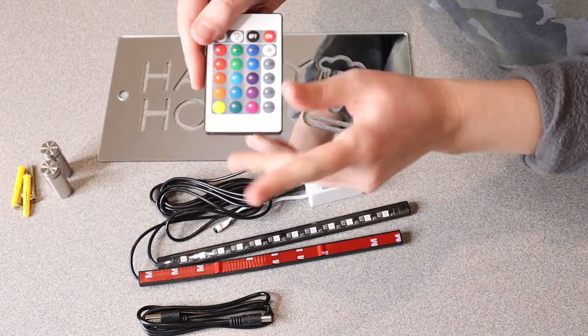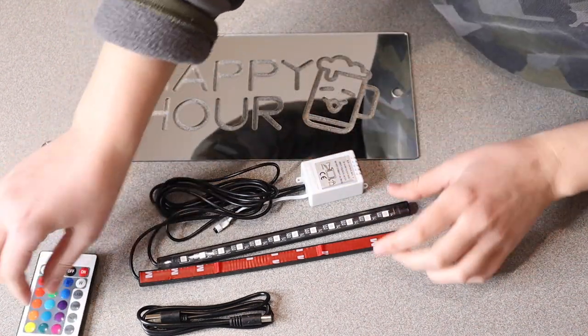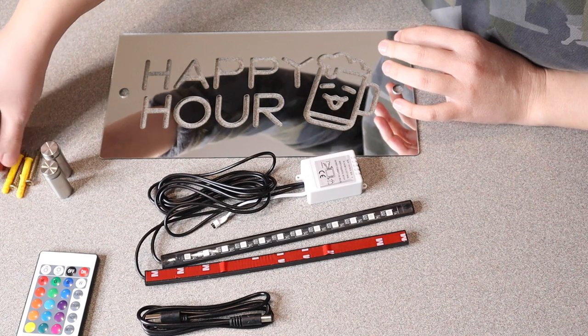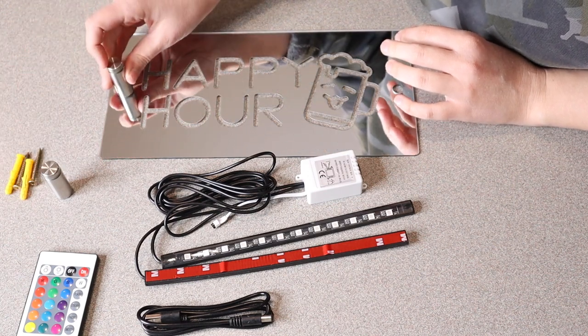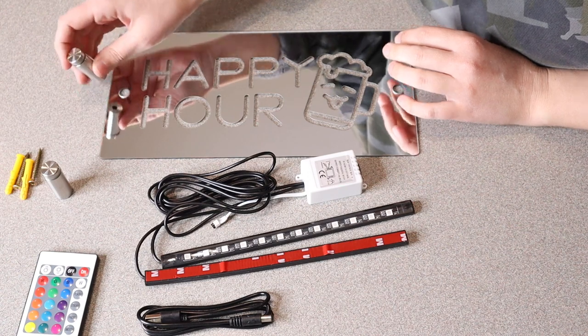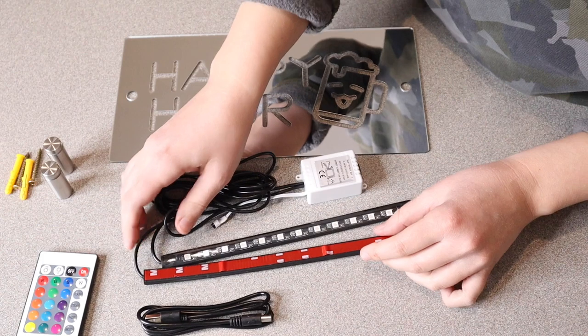It also comes with a remote control so you can control the light colors that are going to be behind this. It also comes with everything you're going to need to install this in the wall, like the anchors and the screws, as well as the screw covers to make this look really nice. These will help the mirror sign come out a little bit from the wall so you can actually install the lights behind it.